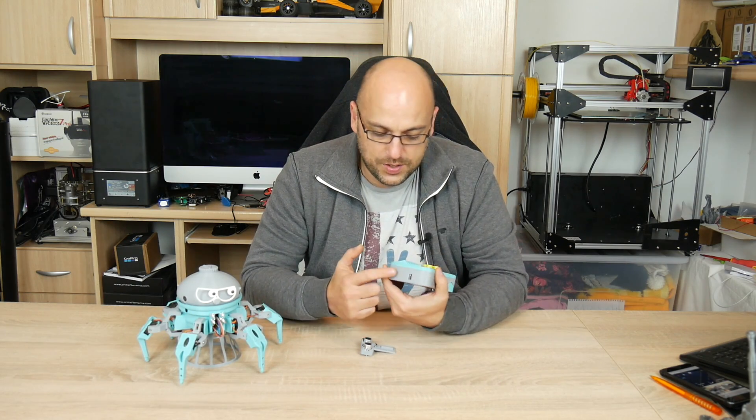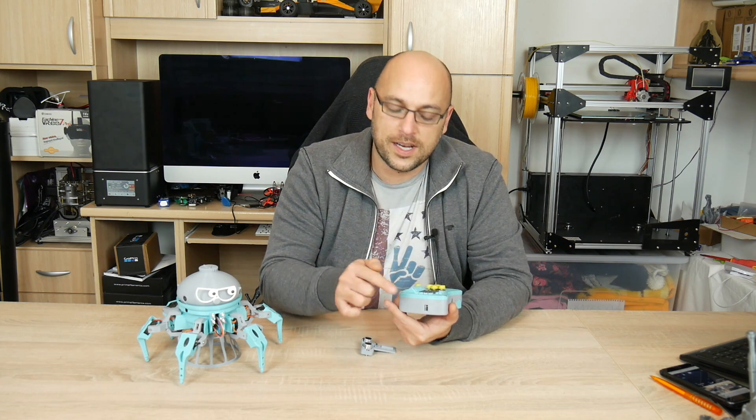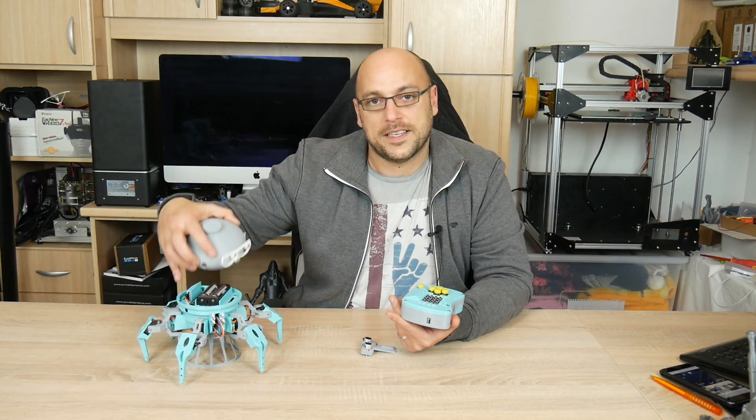Programming it is also very easy because you have the USB port that goes into the Arduino Nano inside the controller, and once you take the top off you also have access to the Arduino Nano that is inside the hexapod itself.